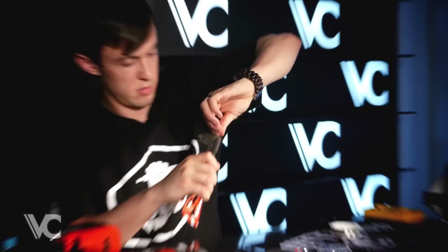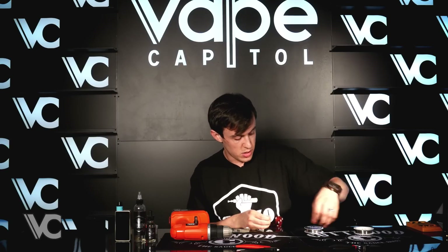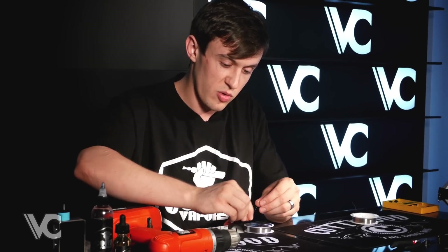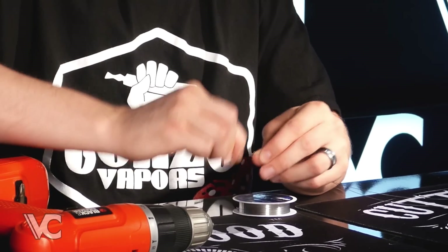Once you've got those lengths of wires cut out, I want to twist these ends up — the ends that are going to be in the chuck of the drill. With this gauge on the inside and outside, it just creates a lot of flavor channels. These coils, before you even put cotton in them, soak up all the juice.